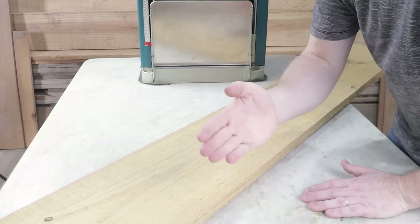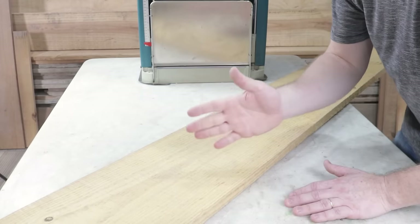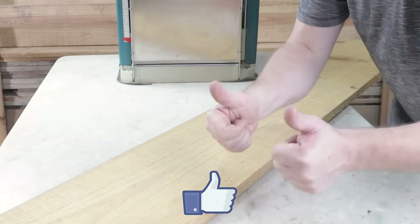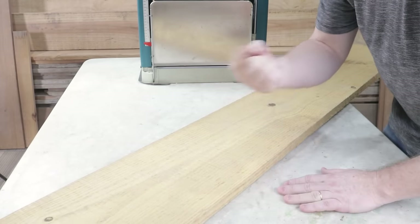In this video, I'll show you how to turn this wood into a beautiful item that you'll surely love. Hello, I'm Allison. Welcome to another video from the Wood Art Channel. Don't forget to like, subscribe, and hit the notification bell if you're new here so you don't miss out on future videos.